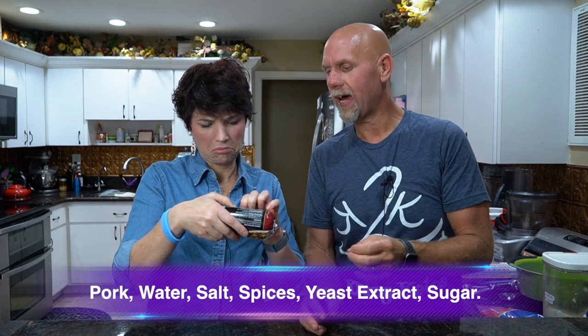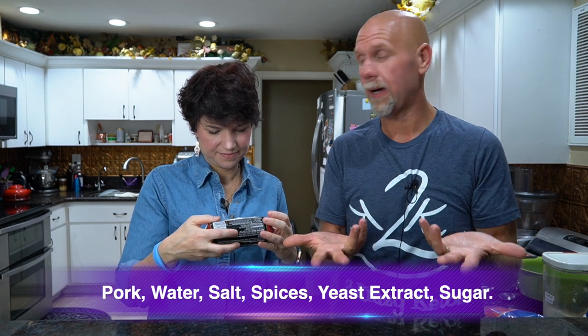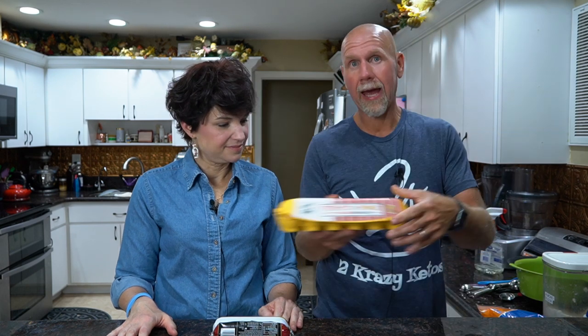It does have just a little bit of dextrose, but it's the last thing on the ingredient list so we go with it. After that, we're going to need one egg — we use Happy Egg Company free-range eggs.